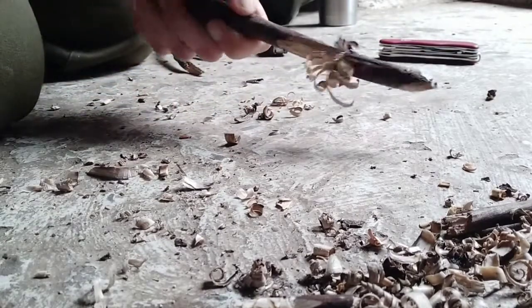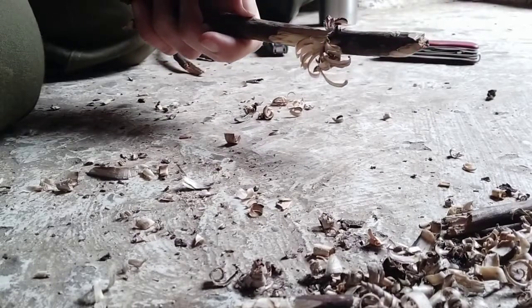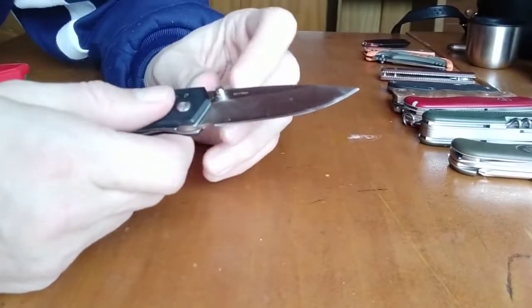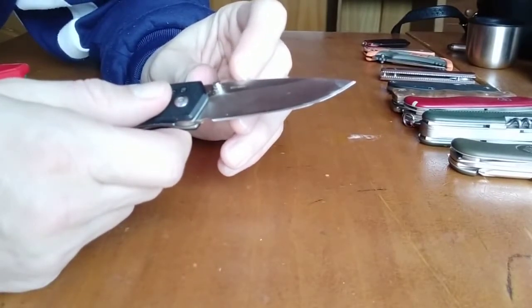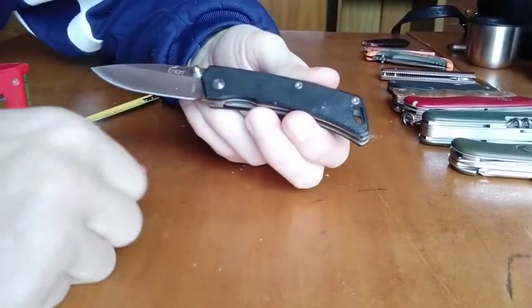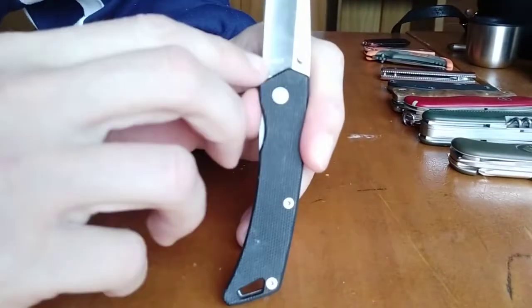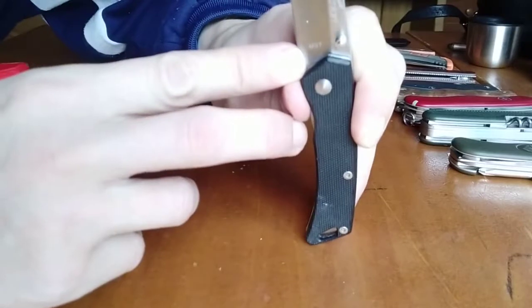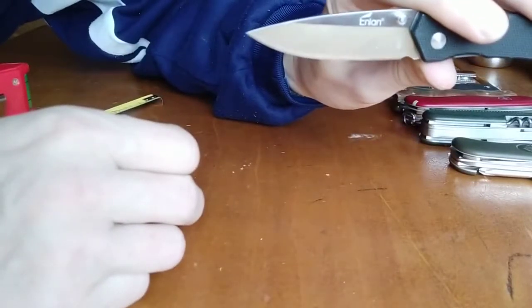Perfect. So the Enlan knife — this one is made of 8CR13MOV steel, which I don't know what it means, but it's cutting fine. The model is the M07 and the brand is Enlan.